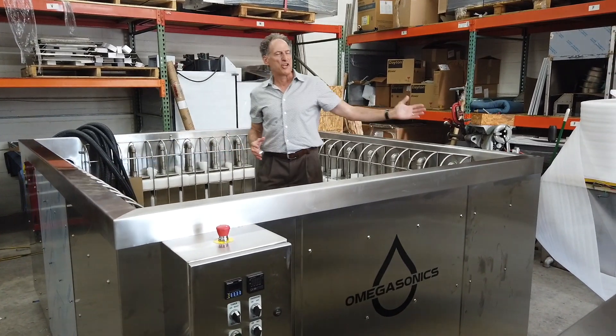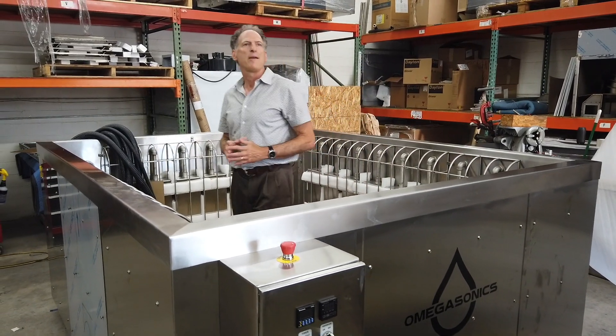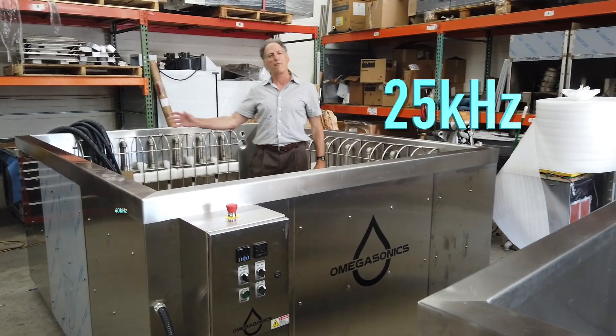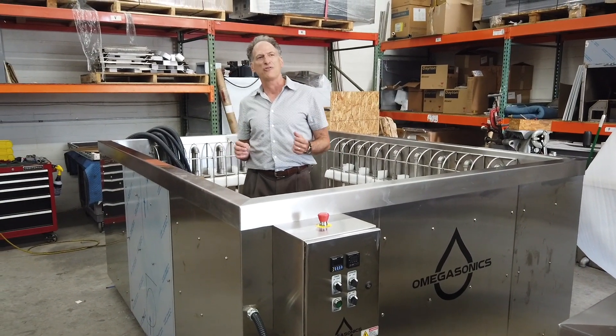The inside tank dimensions are 94 inches by 72 inches by 42 inches deep, and it has 28,000 watts of ultrasonic cleaning power with a mix of 25 and 40 kilohertz frequencies, so we can deliver the very best performance for our client's application.